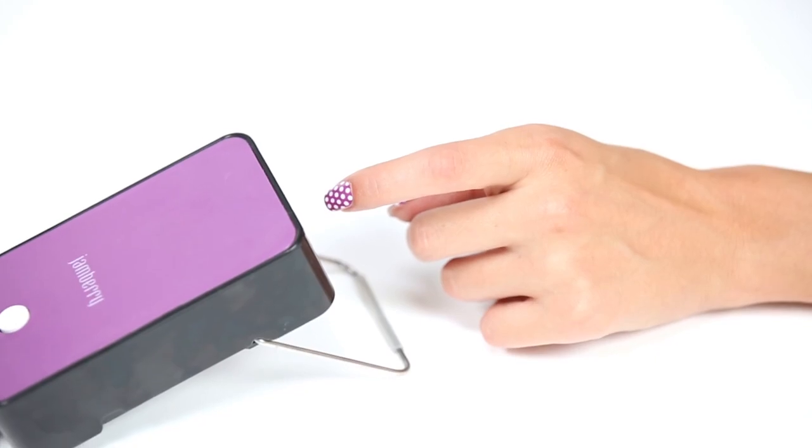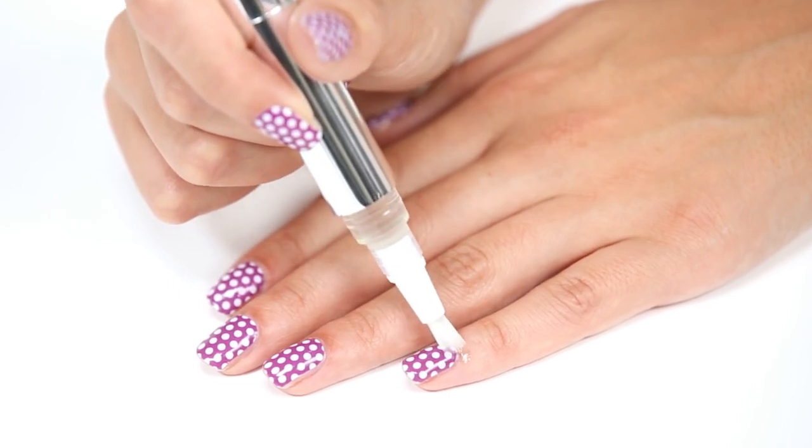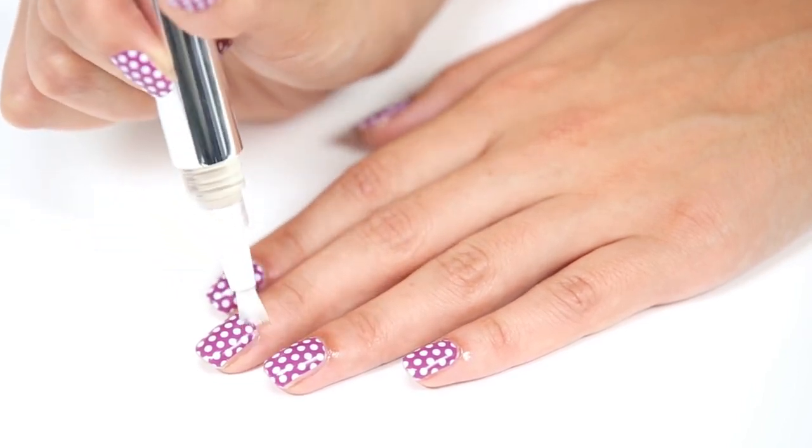And you're finished. No drying time required. And you've got a perfect manicure that won't streak, smudge or chip. Applying cuticle oil daily will help your cuticles and the surrounding skin stay hydrated and healthy.